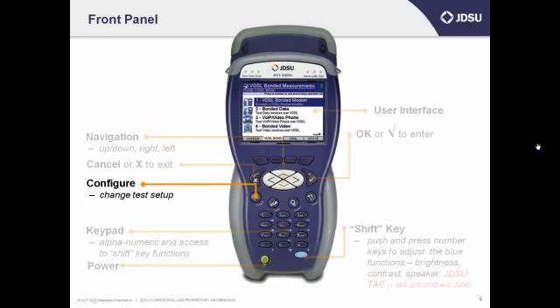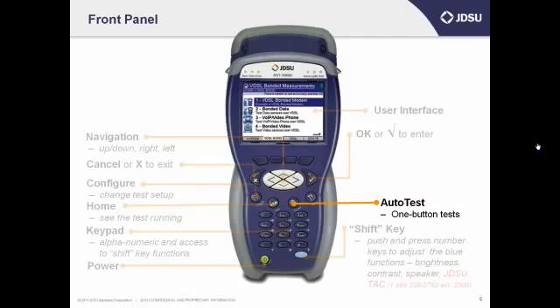Above the number keys you'll see some round buttons — those are the application buttons. The configure key on the far left lets you change how your test is set up. Home is where you see all your manual tests running, like your resistance, DVOM, TDR, DSL sync test, or a bit error rate test if you have a T1 module attached. Go home if you want to see your manual tests running. If you press the auto test button, you can run scripted one-button tests where several tests run at the same time, like the copper good pair check or the wideband auto test with a far-end device or FED.